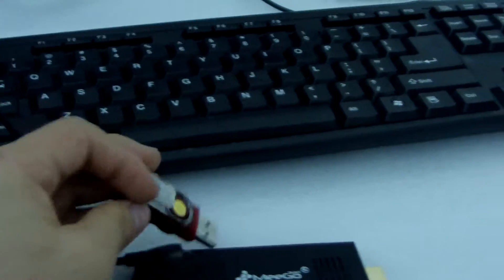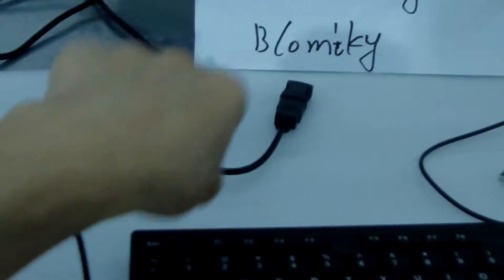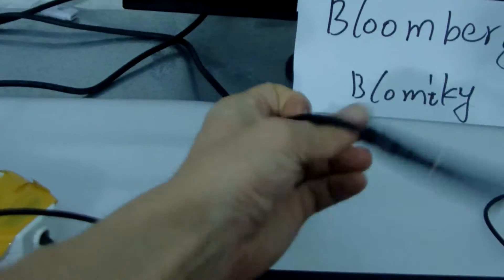Now let me just connect this charger. We connect the charger. This device has a display, and we use an HDMI to VGA adapter to connect our LCD monitor.